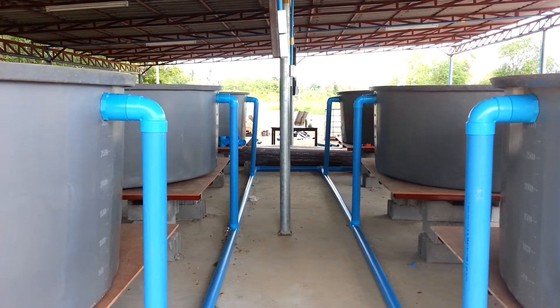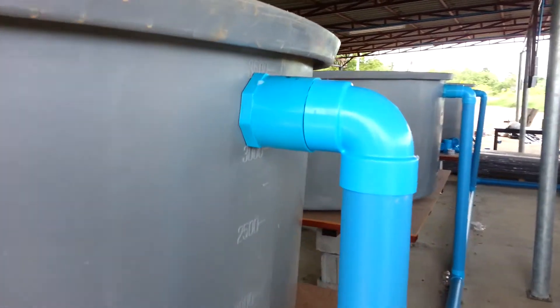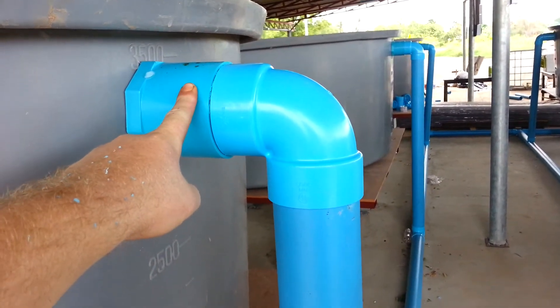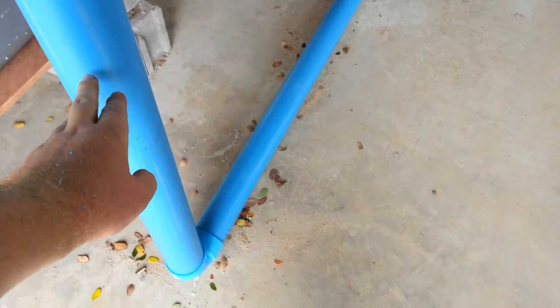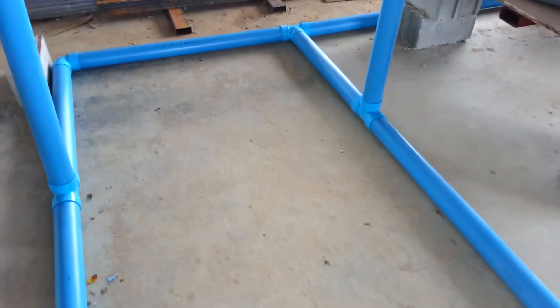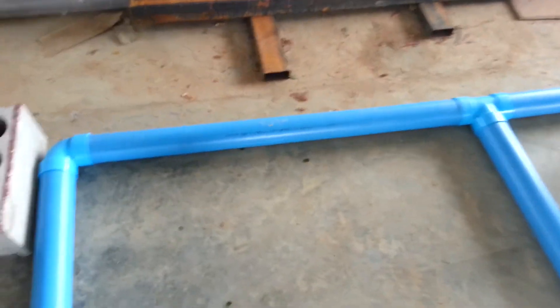Hey folks, I'll do a quick walkthrough on the plumbing I have achieved so far. Inside the tank we'll have a standard solids lifting overflow. Imagine that we're all succulent fish turds — we exit the tank with the outbound water flow along the bottom. This is just mirrored on both sides. Each set of three tanks has their own main PVC drain line that connects here.